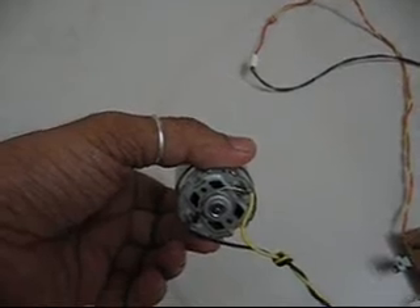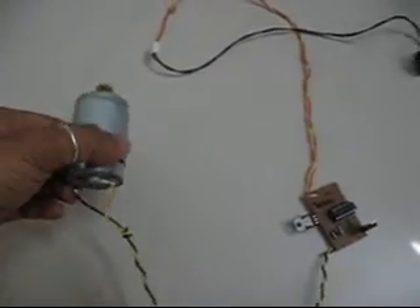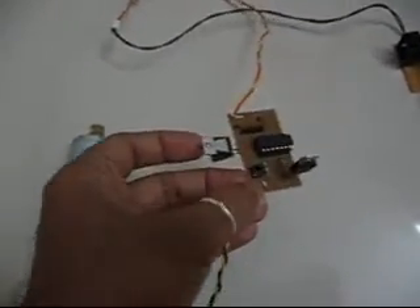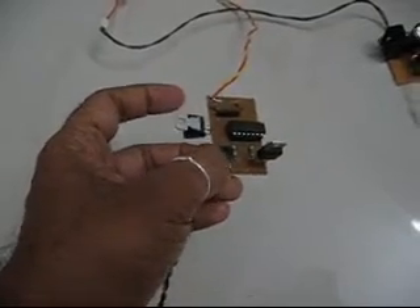There is a diode connected across it for preventing an inductive surge coming to my transistor. This is the control board — it has a voltage regulator 7805 to convert from 12 volts to 5 volts.